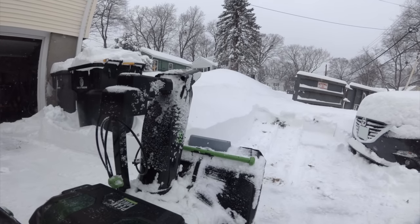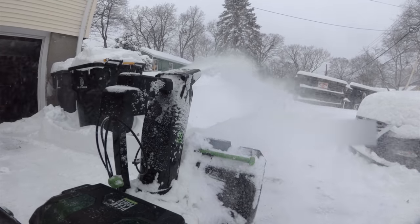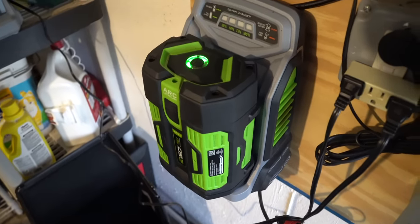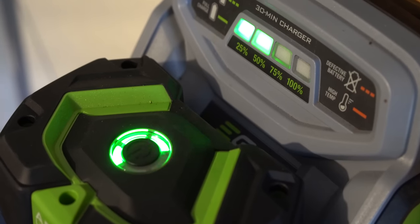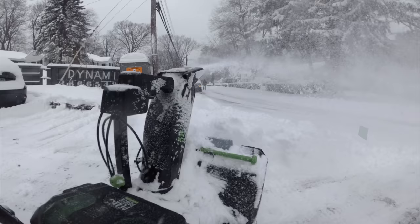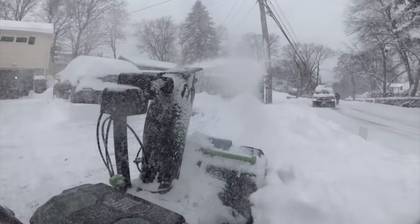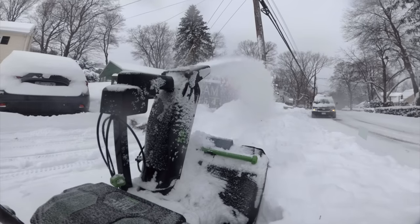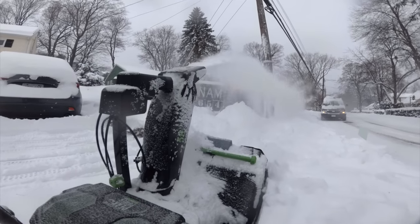But it's an important thing to keep note of. These 7.5Ah batteries are huge and take an hour on the rapid charger or over 2 hours on the standard charger to charge up. So if I didn't have those spares, I would have had to wait an hour or so before I could finish things up. It's not horrible, but it's something to keep in mind. If you want to buy a replacement battery, a single 7.5Ah battery goes for over $400 right now on Amazon — it is not cheap. But given that I still have Ego batteries that are working great after 5 years, they should last a very long time.